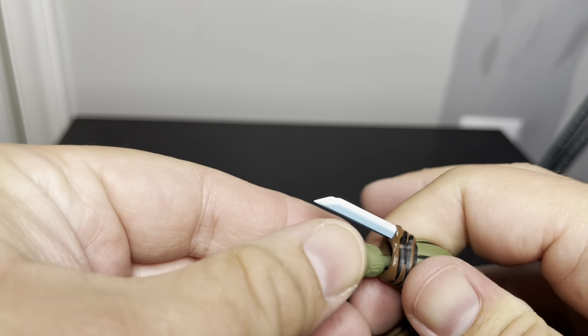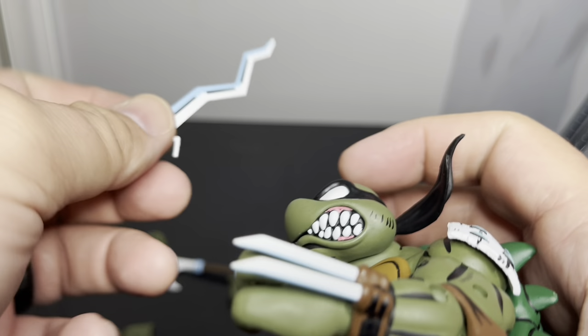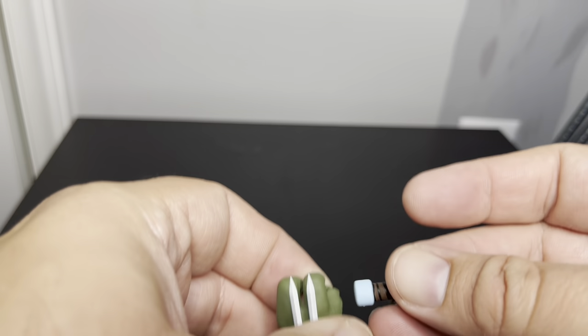You still get the claw there so you can add a weapon and still have his claw visible too, which I really like. I'm glad they did that.